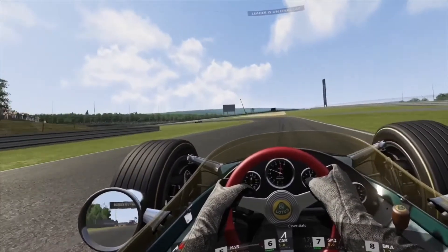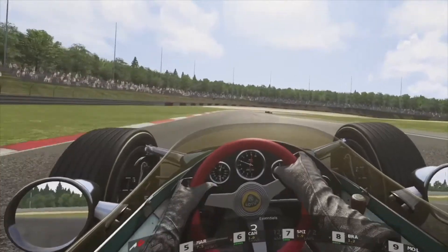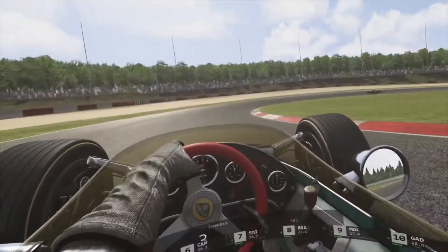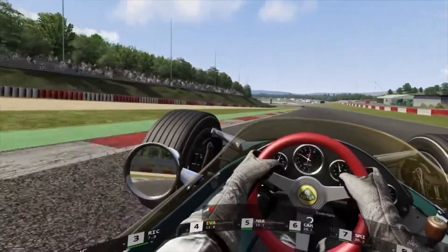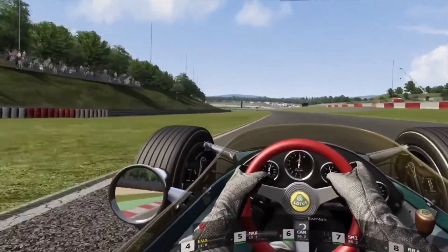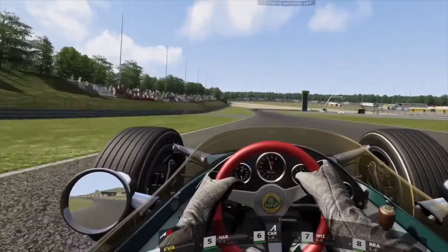The advantage of the Quest in this case is it might not have the resolution, but on PC VR with something like Virtual Desktop or similar programs, you can have wireless at scale. So that's got to be an advantage.